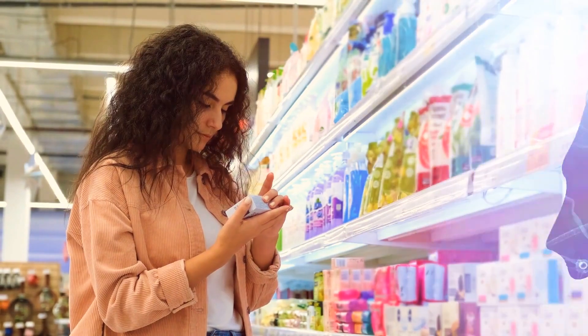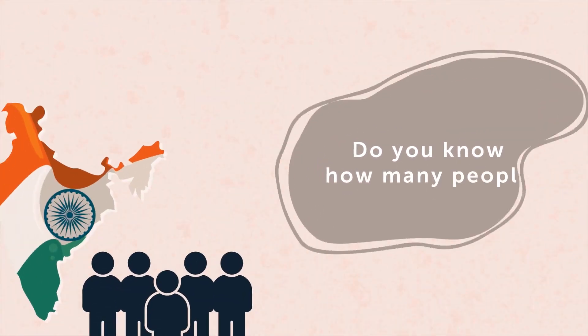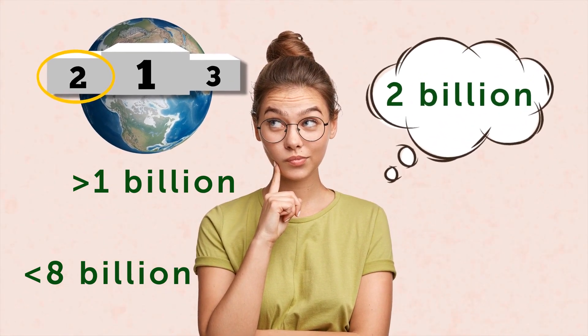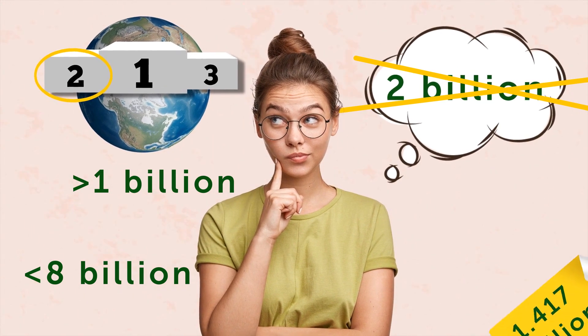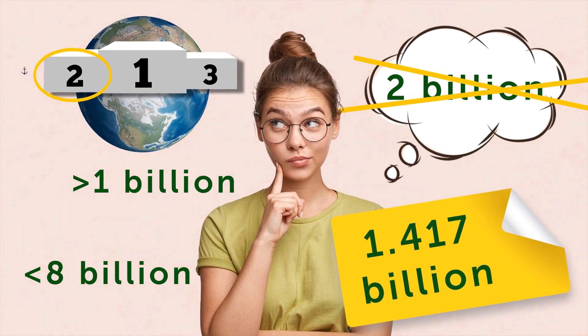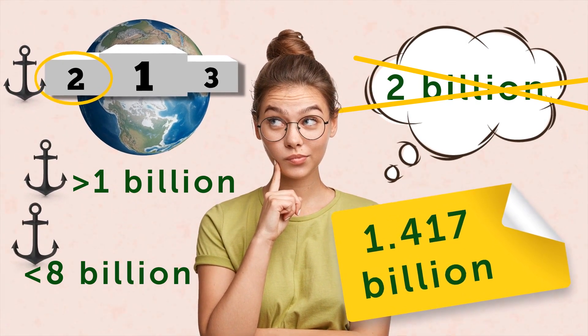Have you ever noticed you sometimes make choices you can hardly explain? Well, psychology did all the work for you. But before we jump into the world of mind traps, how about a short one-question quiz? Do you know how many people live in India? You probably know it's not the record breaker, but it takes second place, so it must be a lot — probably more than a billion, but definitely less than eight billion. So let's say two billion. You were close to the correct answer: 1.417 billion. And it's a good example of the anchoring effect in action — you took some familiar data, used it as anchors, and based your conclusion around them.